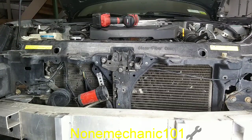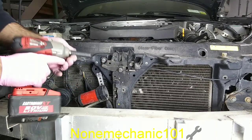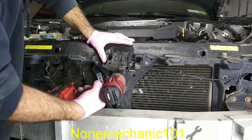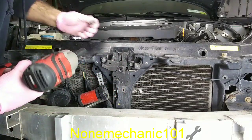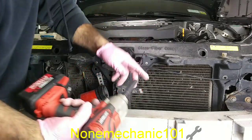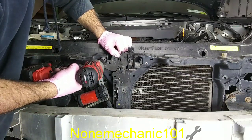Once you have marked them, you're going to need a 12mm socket. I'm using my impact gun with a long 12mm socket and all I want to do is start removing them. I'll do the bottom one first, then the other ones. They're all the same size so you don't have to worry about where they go, and then you have the last one.